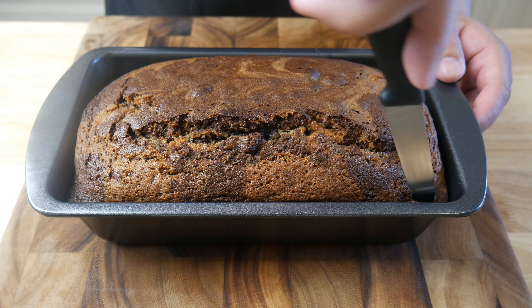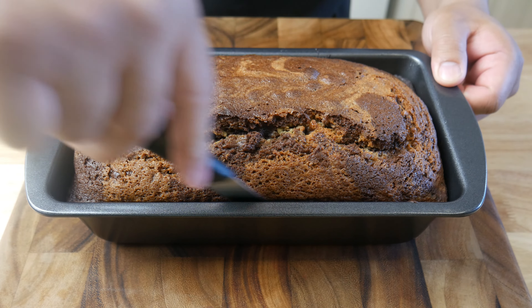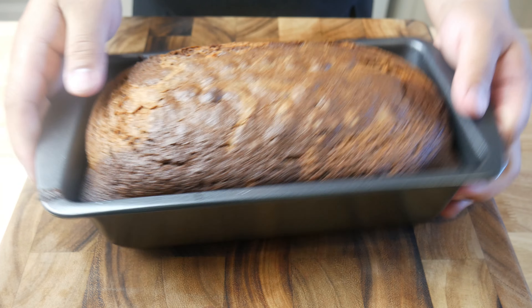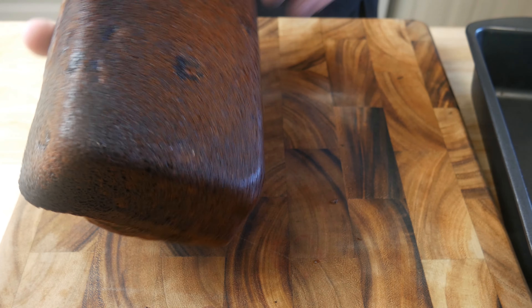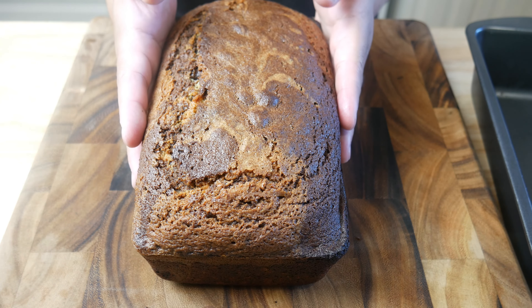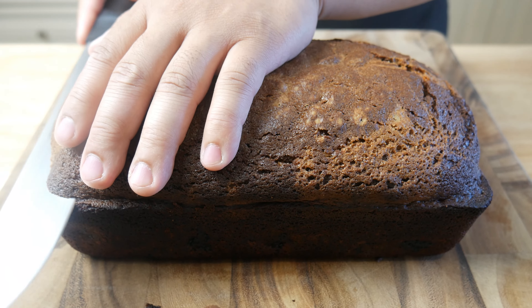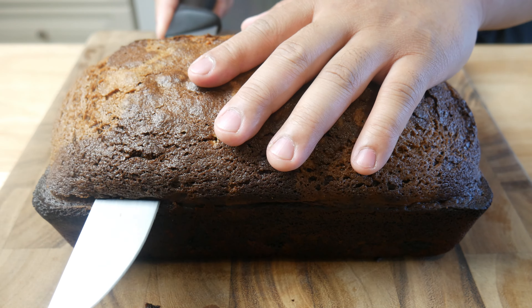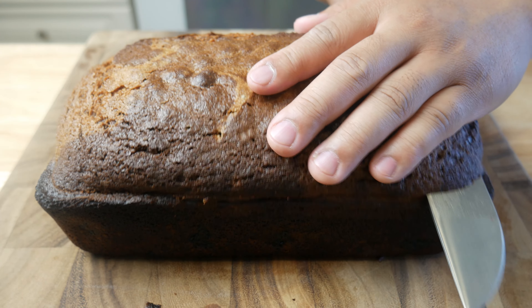After one hour, we're going to take our cake out of the pan. We're going to cut the top off, and then save it for myself. This is my reward — I deserve this.